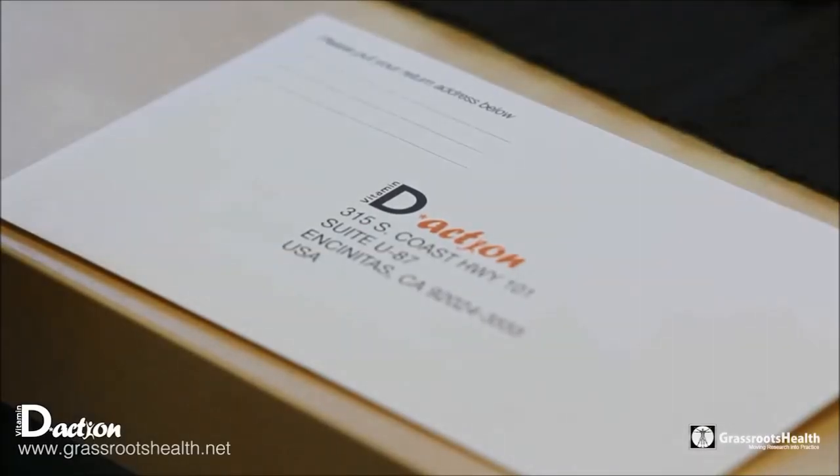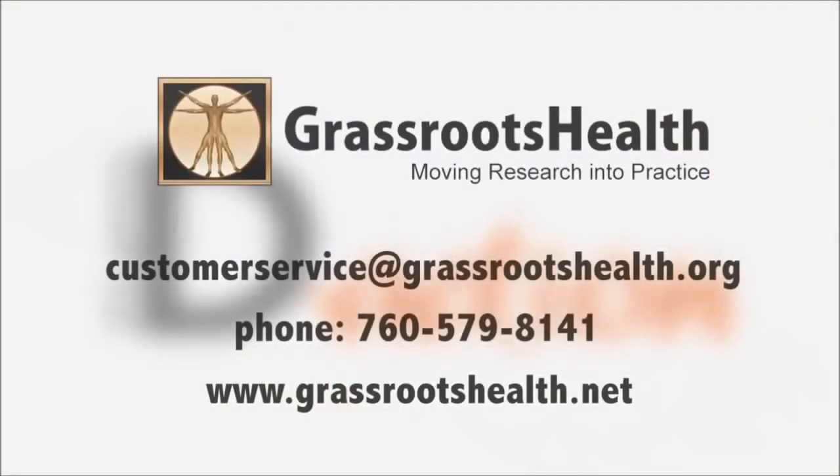Thanks so much for participating in this project. If you need customer service, you can visit grassrootshealth.org, or you can contact us at any time via the customer service hotline. Thanks for your participation.